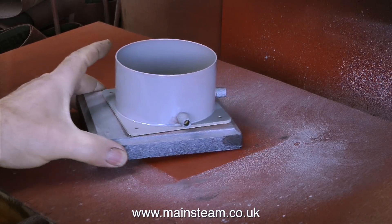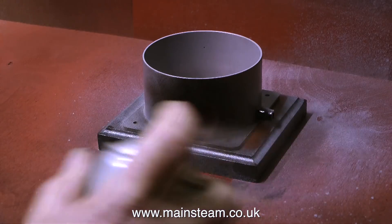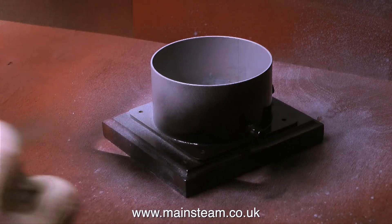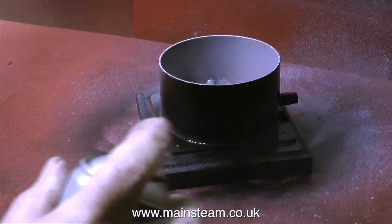Now that the part is painted, I'm taking it back into the warmer part of the workshop. It's now the next day — as it says on the tin, wait 24 hours before re-coating — so I've waited 24 hours. I'm now spraying the tank base using some satin black.